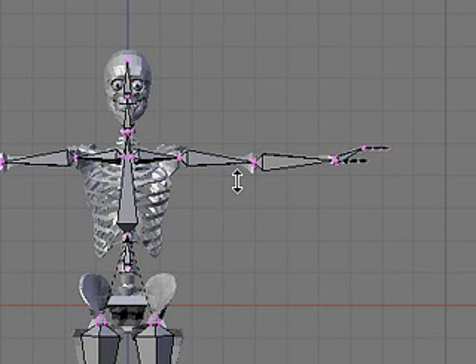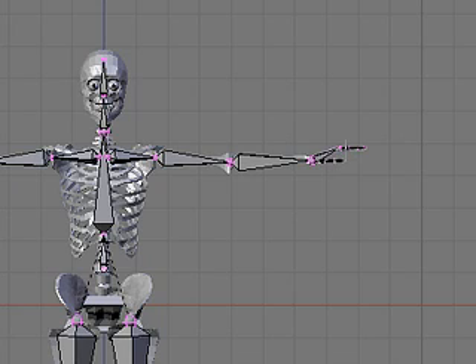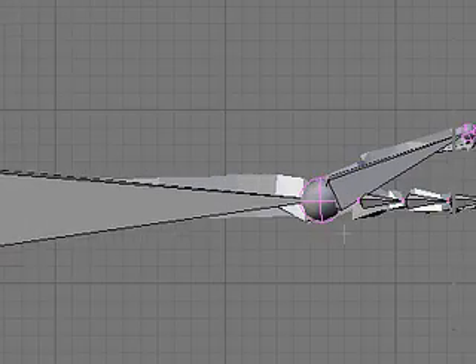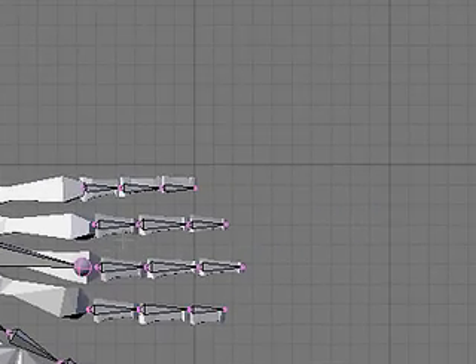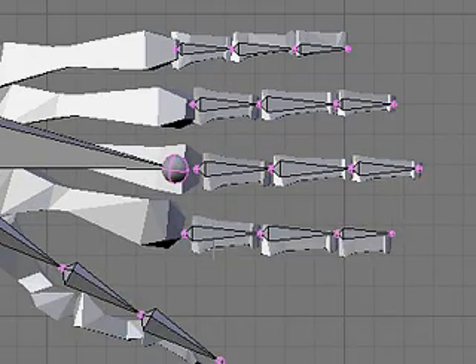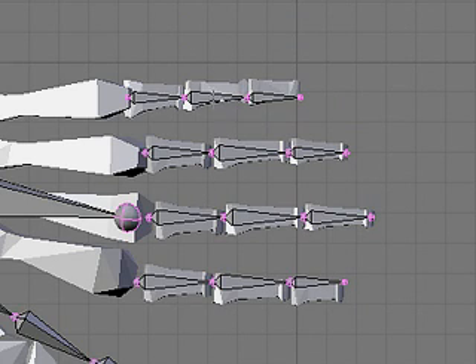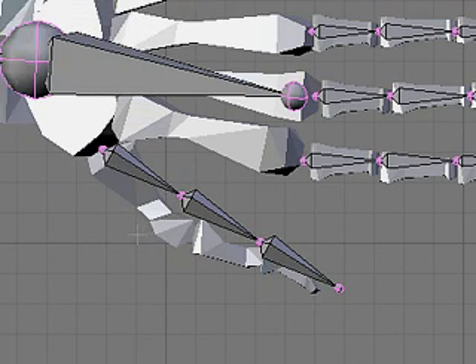We're now in the third video of this tutorial series. I left off in the last video working on the hands, and we'll be carrying on with that, having a look at the thumbs. First off, we'll look at what I've done in between videos. I moved all of the joints in line with the joints of the mesh, and there's still a little need to do some rotating on the pinky and the index finger to get the rigging to match up with the mesh.